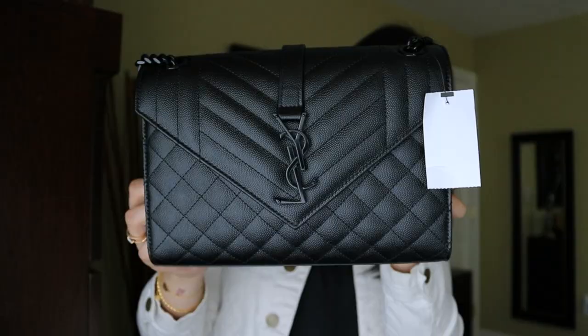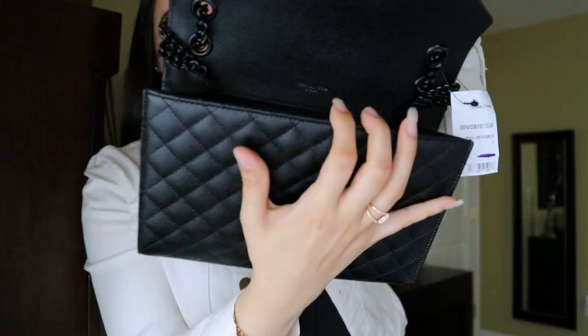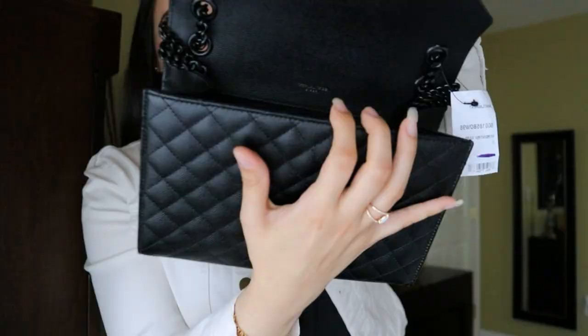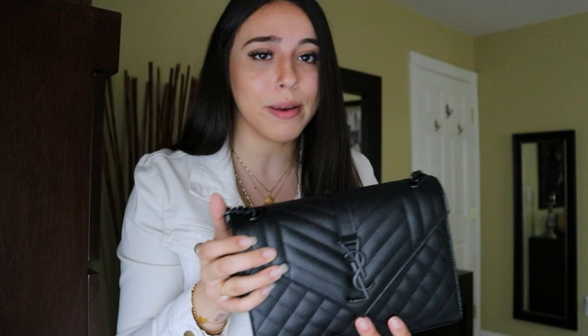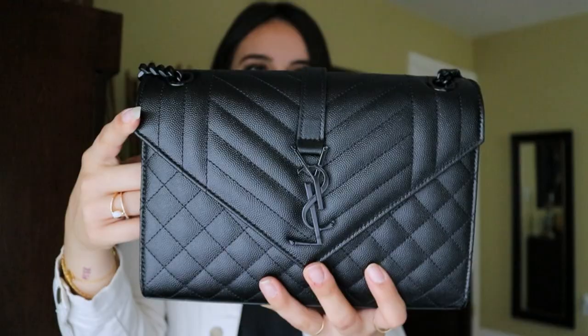I have been eyeing this bag for the longest time. I originally wanted the small size, but there was only a $200 price difference and the medium gives you so much more space, so it's not worth getting the smaller size. It looks like a Chanel bag because there's one flap and a lot of interior space. Like a Chanel classic flap, you also have a pocket in the back. I actually like this more than the Chanel classic flap — it's completely my style. The bag has chevron detailing in the middle and quilting, which makes it super versatile.